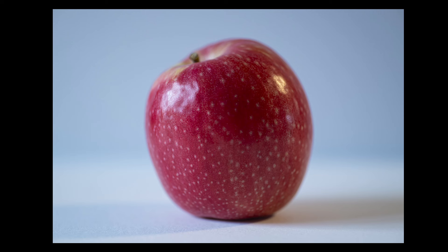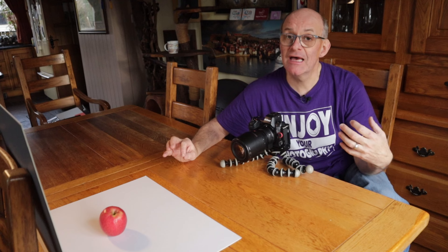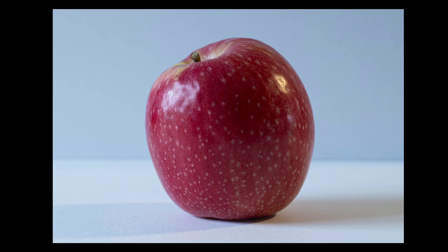At f18, that join between the two pieces of card comes into much sharper focus, but the apple itself is now in focus all the way from front to back — so it really depends on whatever effect you're looking for.